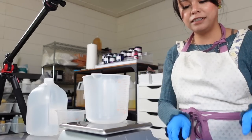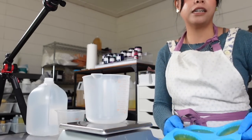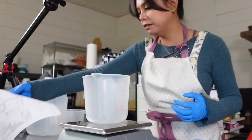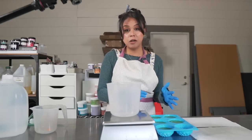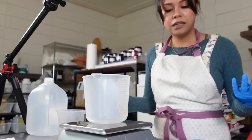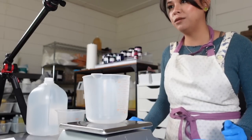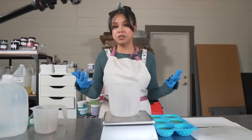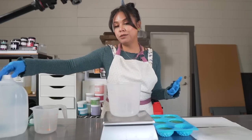I squeezed really really hard and this is how much juice I got. I don't think I got enough for my calculation because you can use all cucumber juice to replace all of the water, but I just wanted to use as much as two cucumbers give. Whatever extra water I need I'm going to use distilled water.